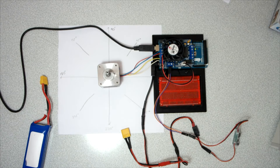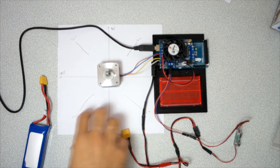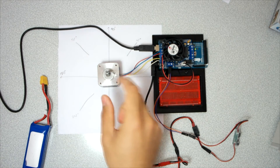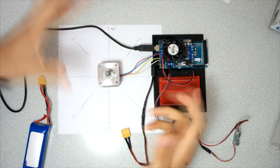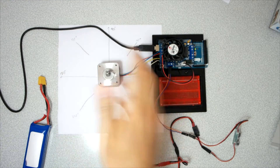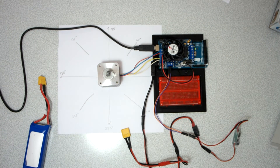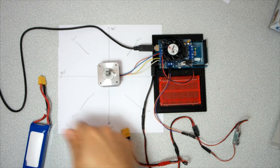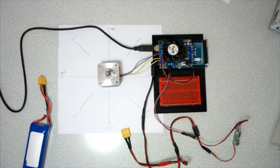If you search the internet about 0 to 360 degree servos, you will find solutions where people break the pins inside the servos to make full rotational servo motors. But that's not useful for me, because if you give it an angle like 200 degrees it's always turning around continuously. For this reason I worked on these stepper-based ones.